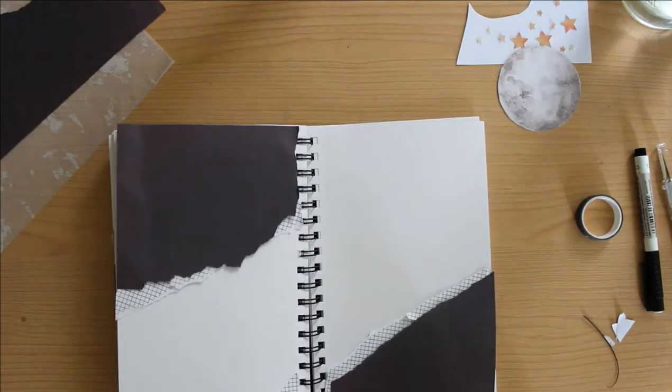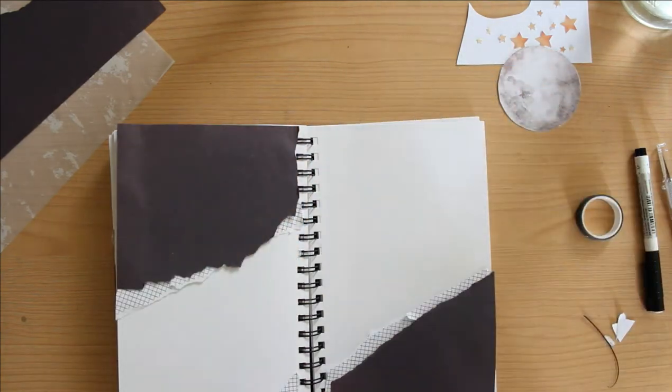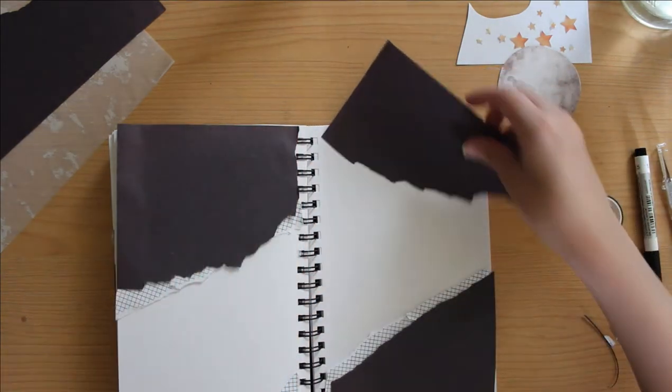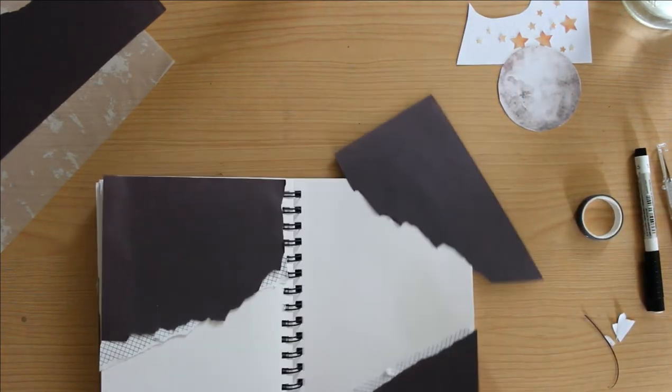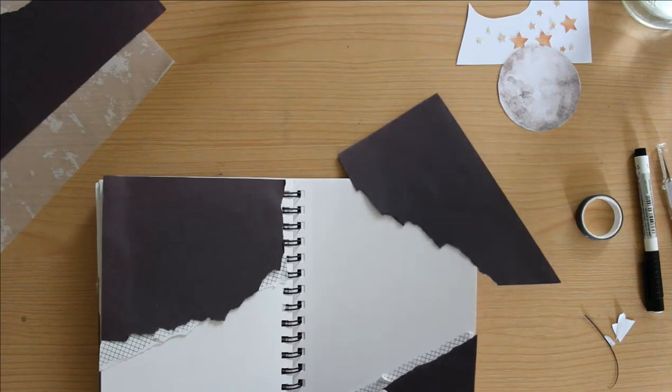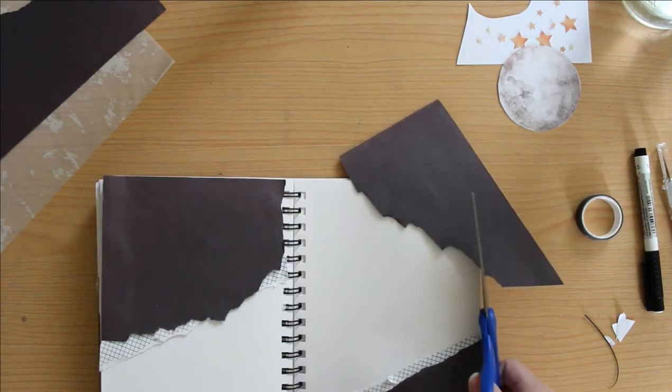So here I'm just trying to layer the black with the grid paper, and I'm adding quite a bit of black — more than I originally intended, which is interesting because I was so limited on the paper. I had a lot of trouble cutting things to size, and you only get one shot when you only have so much paper.